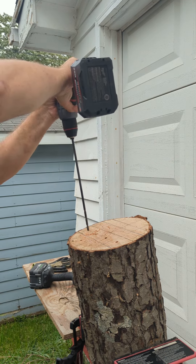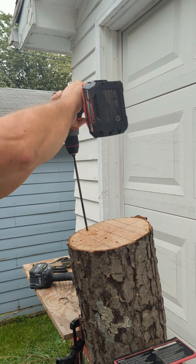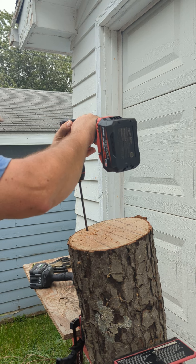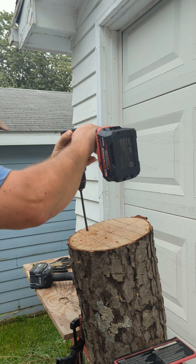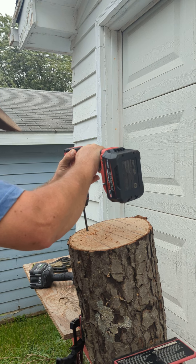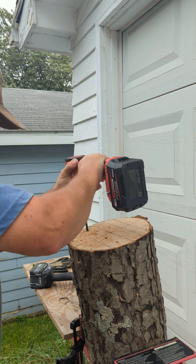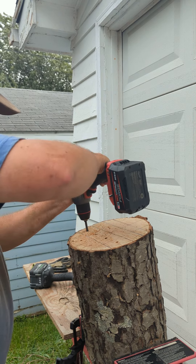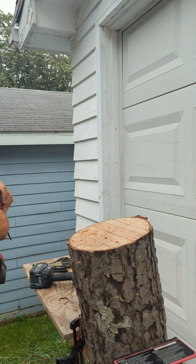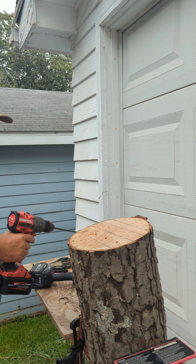One more. Must be a pine tree — it's shooting sap all over me.